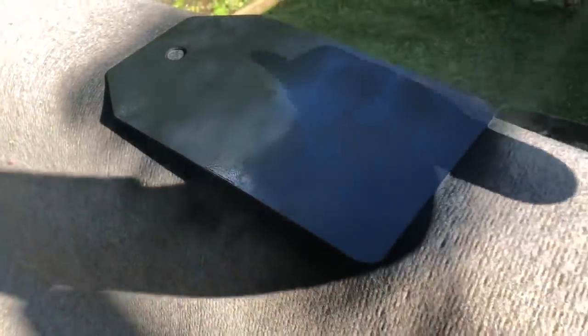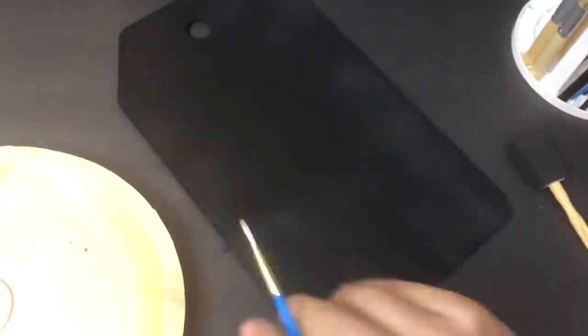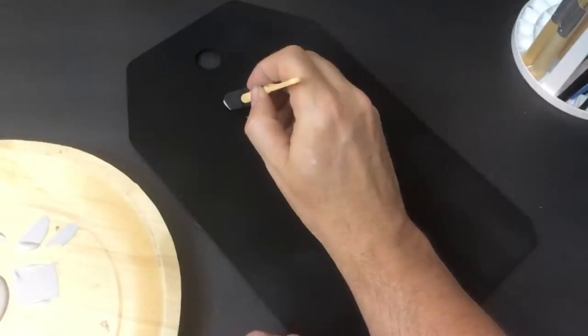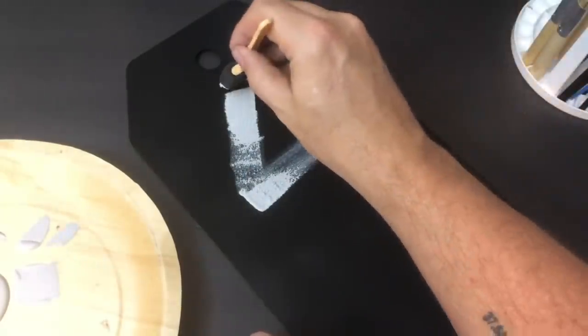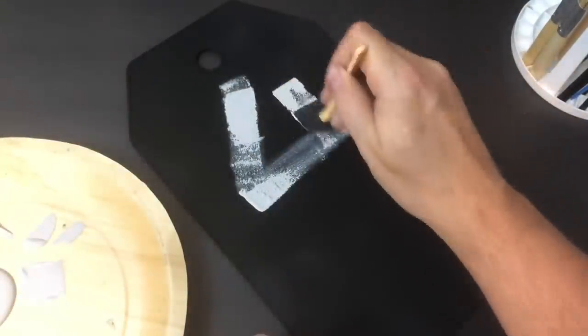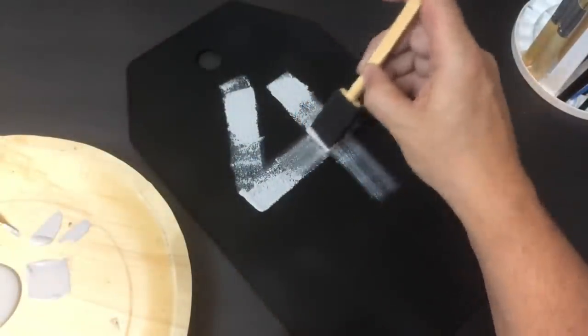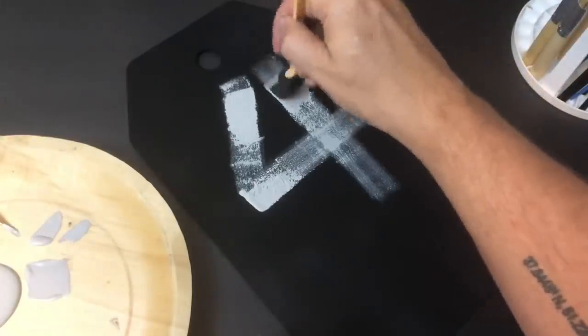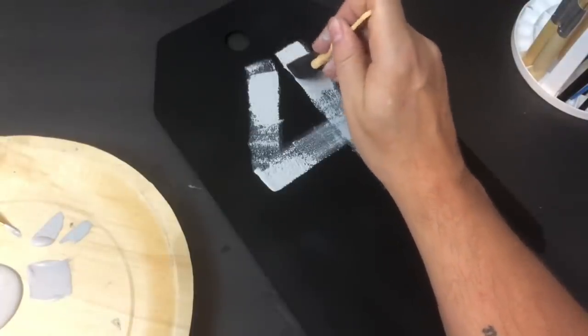Once everything was sanded and wiped off, I took it outside and used flat black spray paint — I didn't completely cover it because I wanted that aged look of the cardboard backing coming through. After everything dried, I took my chalk paint in an off-white, almost gray color, and painted a number on it. Number four is significant to me. When painting a number using a squared-off brush, I just let the brush flow with the paint, giving me almost a template — then I go back and fill in the lines.